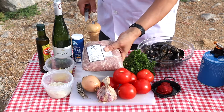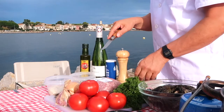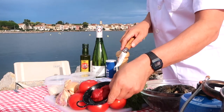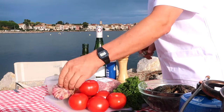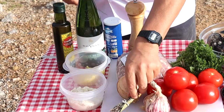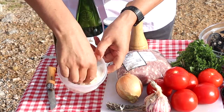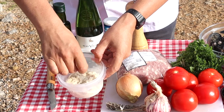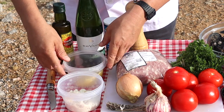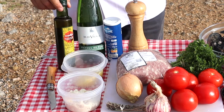The ingredients: sausage meat or minced pork; tomatoes and tomato paste to add some colour and intensity; an onion, garlic, and a bouquet garni of herbs. For the stuffing, bread — and plenty of it — soaked in milk; some aioli, which I'll be demonstrating later in the video; olive oil and white wine; and nearly forgot the parsley for the stuffing.